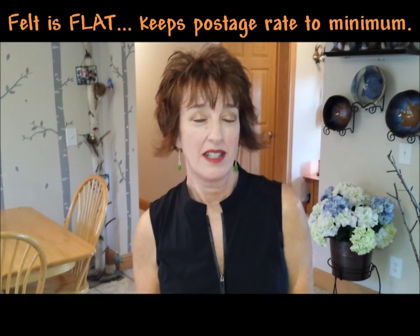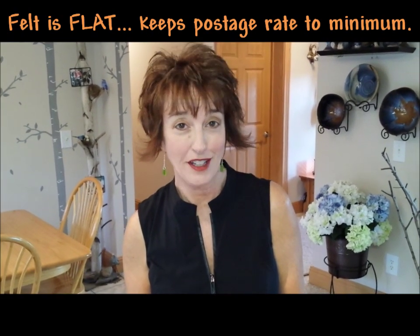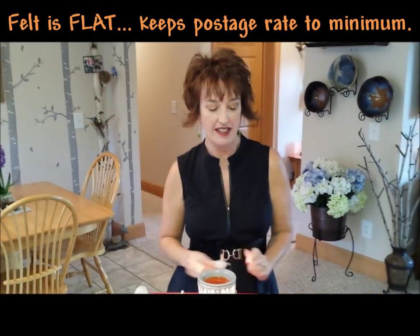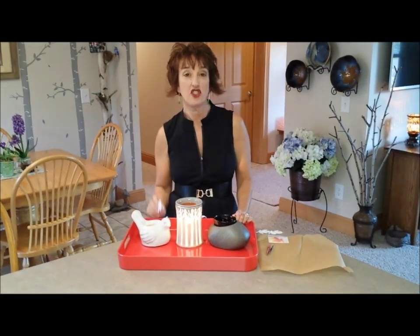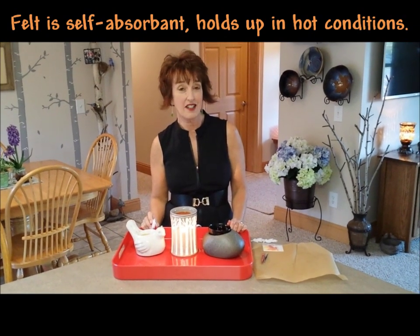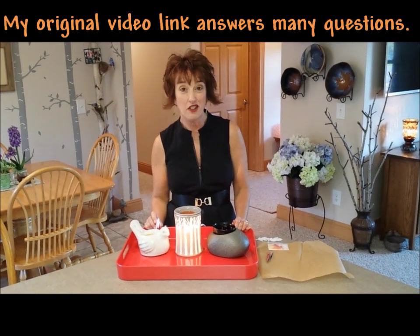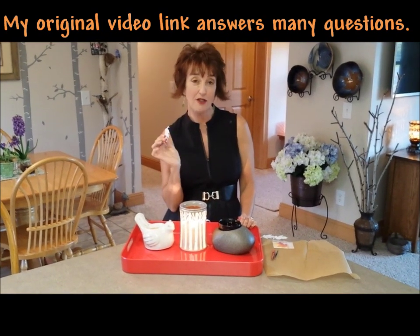Hi, my name is Dawn. A whole bunch of you call me Spiced Dawn. Some of you call me Felt Dipped Sample Dawn because I have this really neat playlist on my YouTube channel with all these interesting things about felt dipping samples. It makes them cheaper to mail to your customers and they're melt proof. I'll include the link to the original Spiced Dawn's Felt Dipped Sample video so you can get all the details. These are my little fall ones.